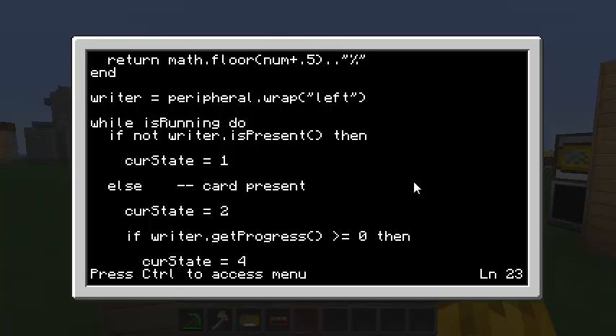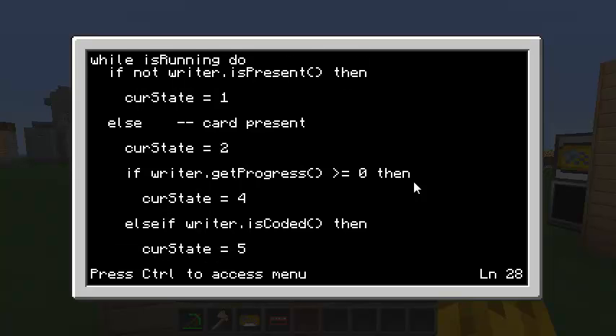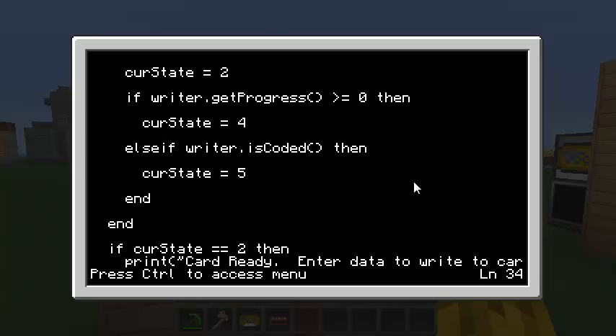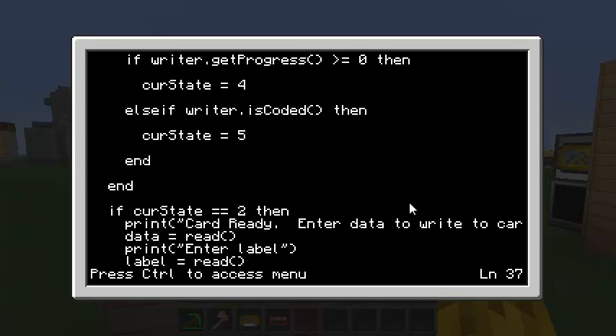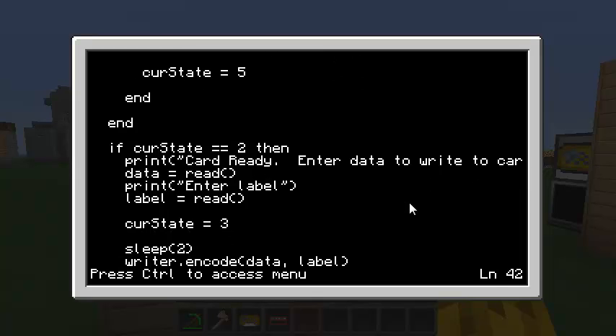State 4 is 'writing card.' The other check is writer.isCoded, which means the card is in a locked state and has already been written to — that's state 5. If the current state is still 2, meaning it's not in progress and not already coded, then I'm ready to ask the user what they want to write onto the card. I'll ask for the data, read it in, then ask for a label. Set the current state to 3 (writing), sleep two seconds to see the cool graphics, then call writer.encode with two parameters: the data and the label.